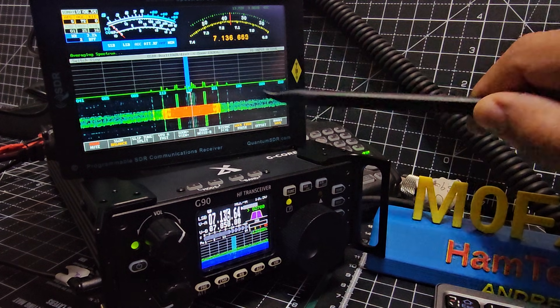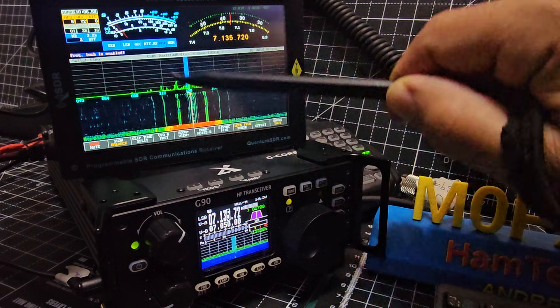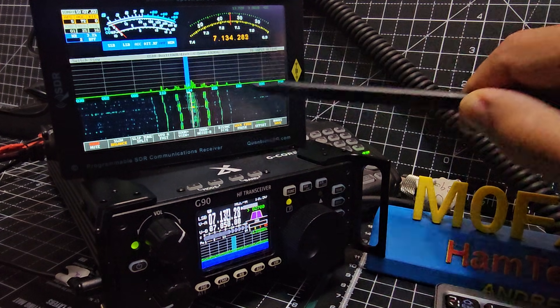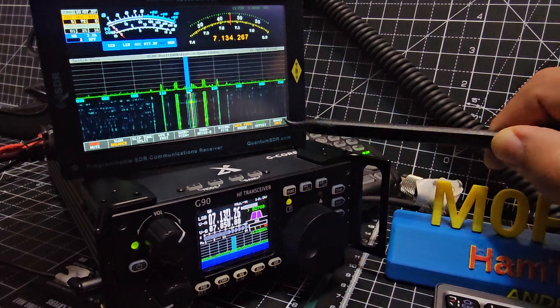See this big dial here — you can tune like that, like a big circle, and it tunes. You can fast tune and slow tune, and it pulls offset bands.